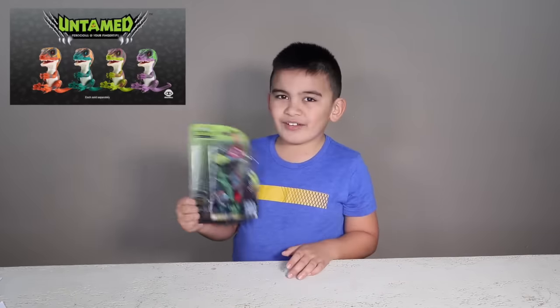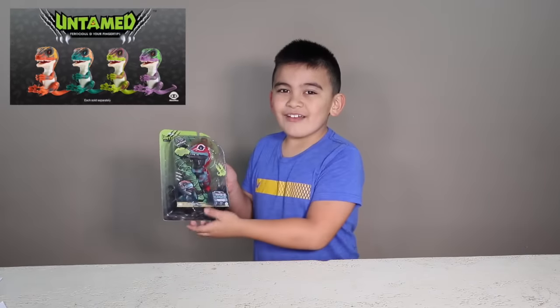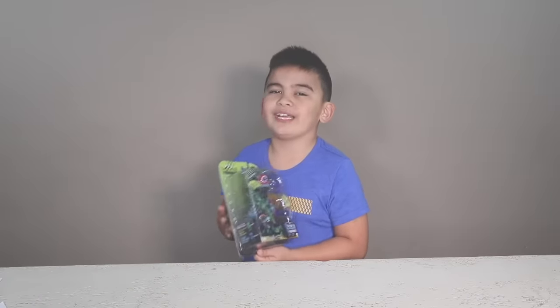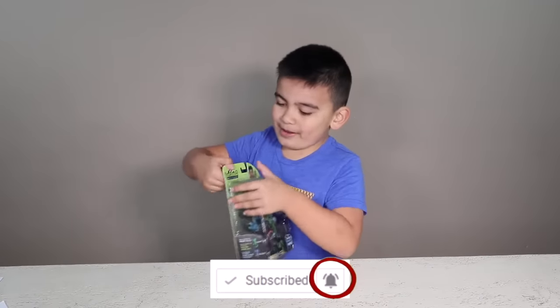Today we're going to be opening up this fingerling dinosaur — a tiny fingerling dinosaur. If you want to see more toy reviews, please give a thumbs up and turn on notifications. Now let's open it up.